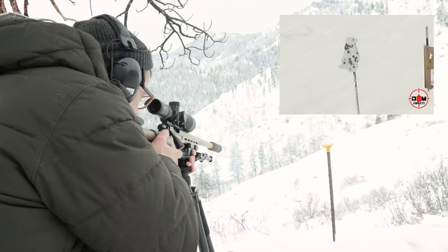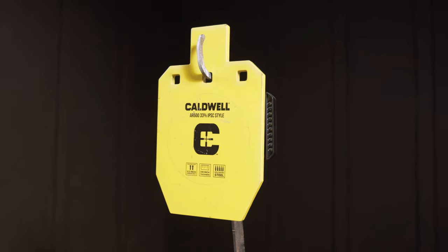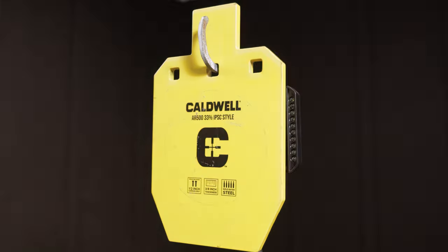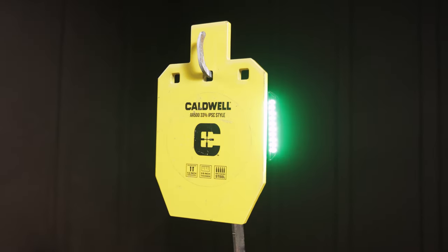That flashbang works. In this video we're going to show you a very cool target hit indicator. It's called the Flashbang from Caldwell.